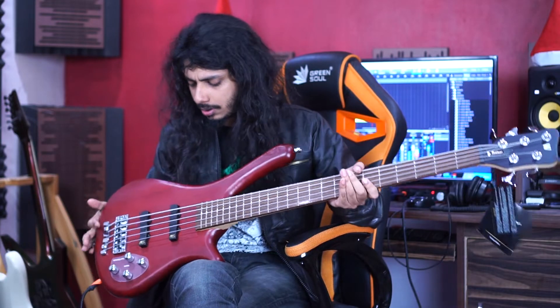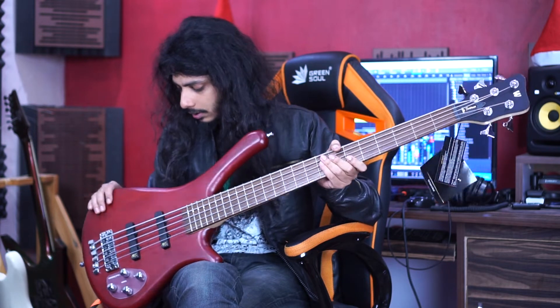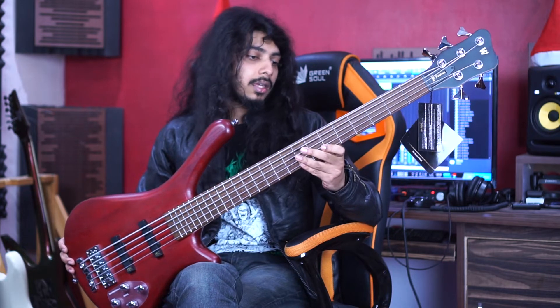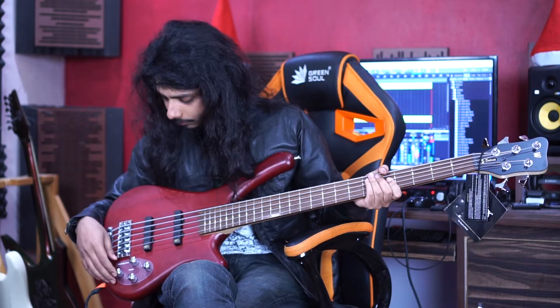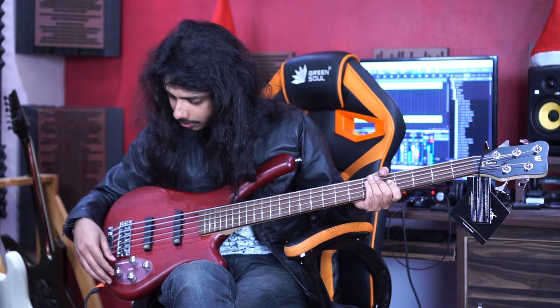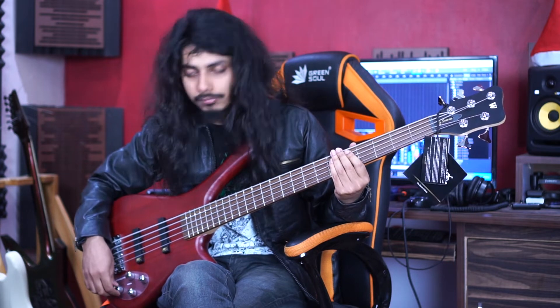So basically this Warwick has a nice ash body which is one piece, with a maple 5-piece neck and carbon fibre reinforcement. It comes with Warwick MEC passive pickups and a two-band active and passive electronics with balance, bass, and treble. With everything on max position it sounds like something like this.